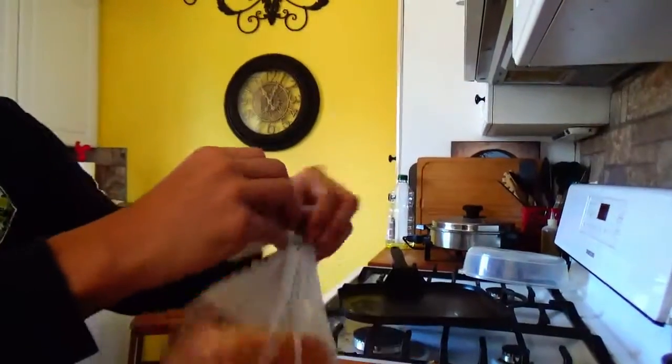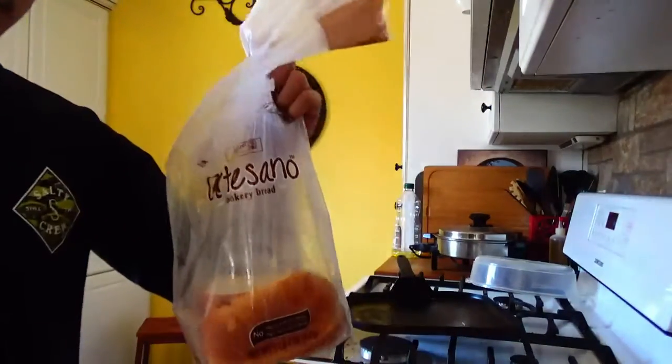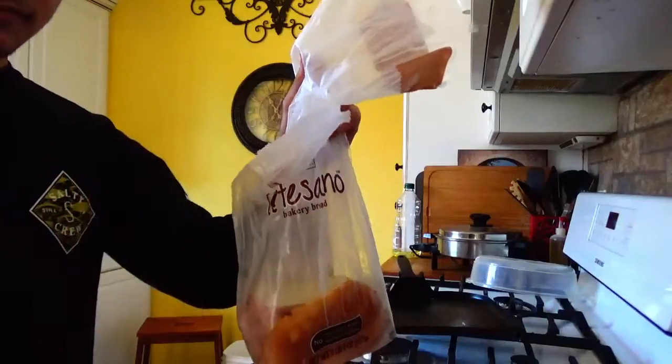You then open up the bread like this. Here's an example of how to not open up the bread - see, there's a hole in it.